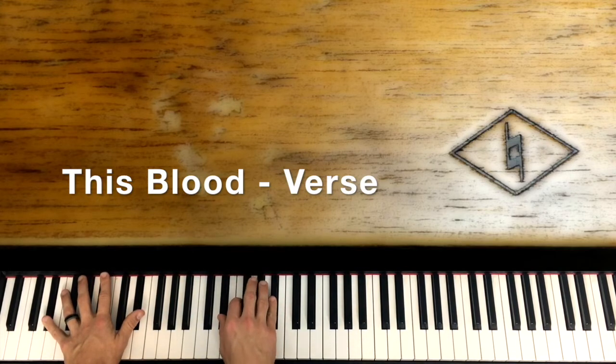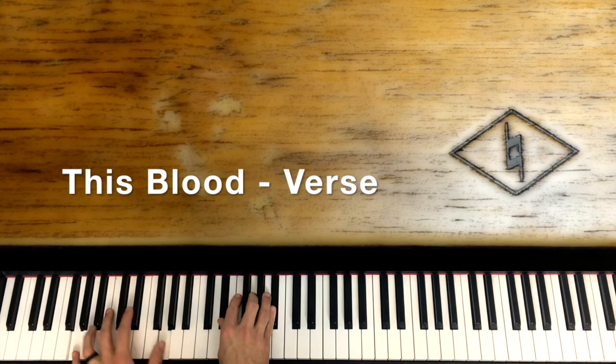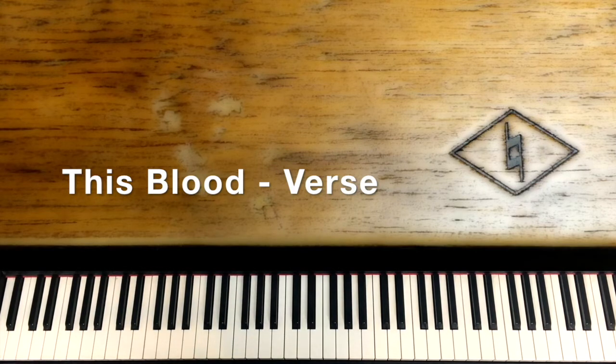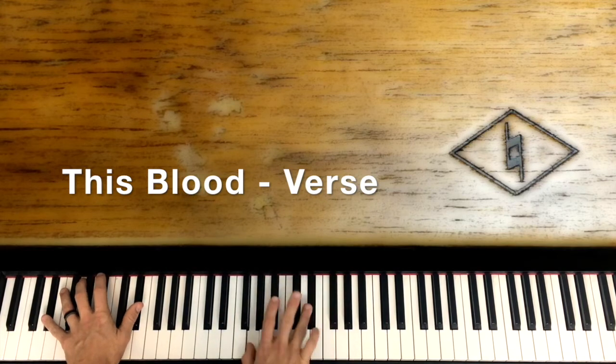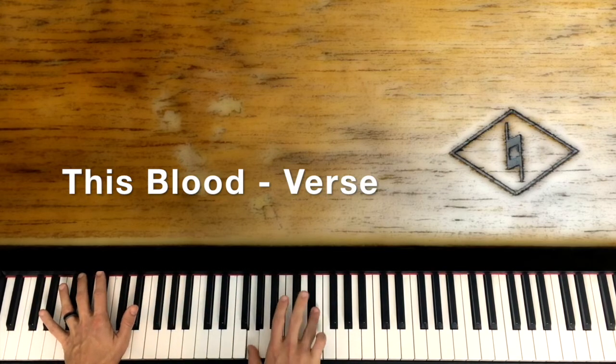We're back to that E flat. 'When it flows.' So after we hold out and float a little bit, we're going to do this little walk with the melody. I have to correct myself — on 'When it flowed,' we're going to do this little walk: G and E flat, A flat and F, and then come up to E flat, B flat, E flat, and G. Keep that sustained down there so it kind of drones throughout. 'When it flows' — don't chop it, keep it sustained.